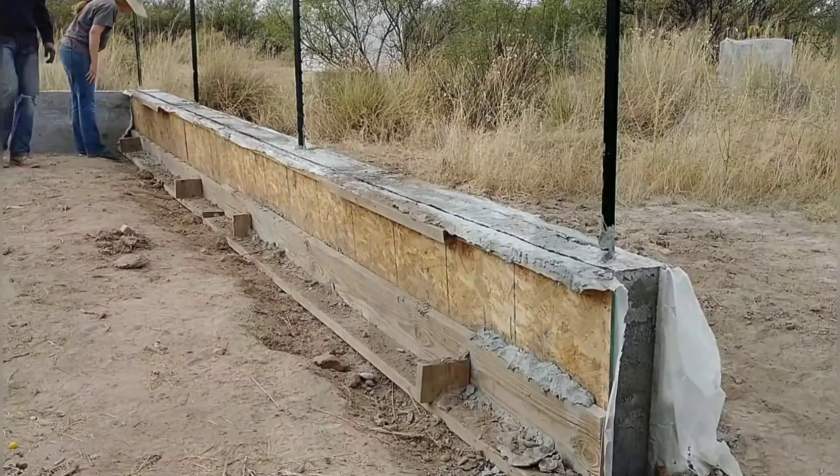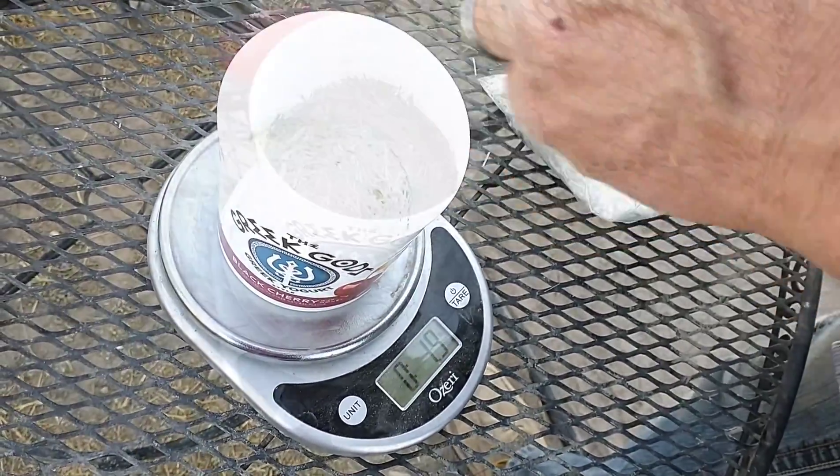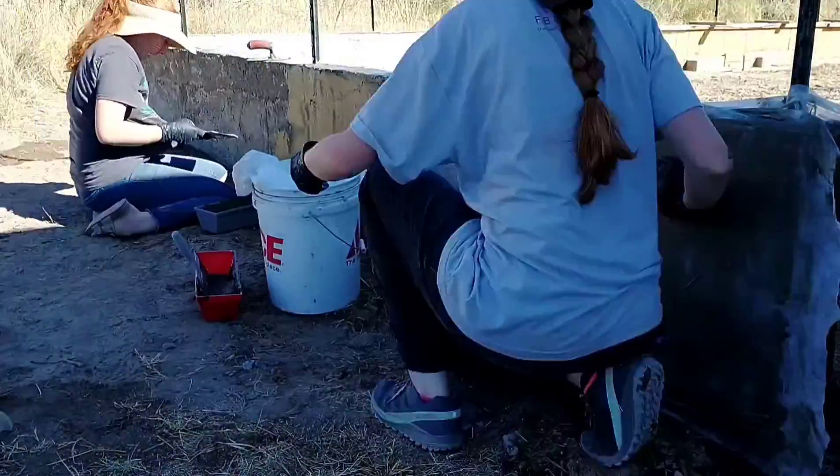We'll be pouring and removing the forms on the 36 foot section, trying out some aircrete mixes with fiberglass and basalt fiber reinforcements, and the girls and I plaster one section of the garden wall.